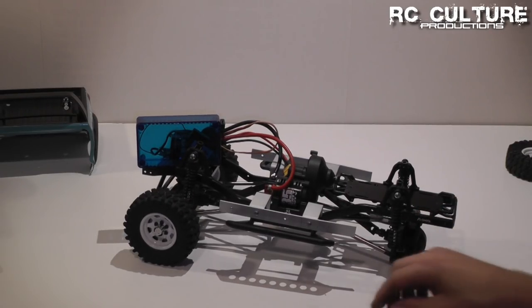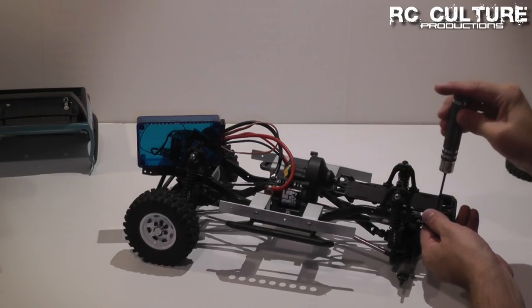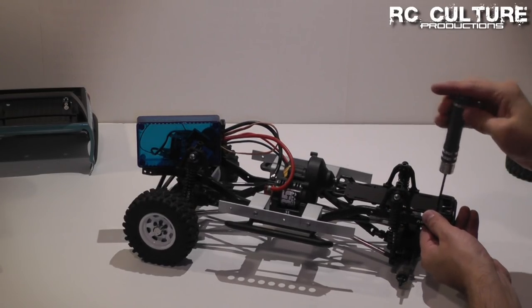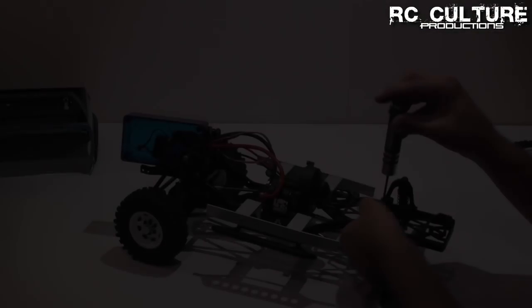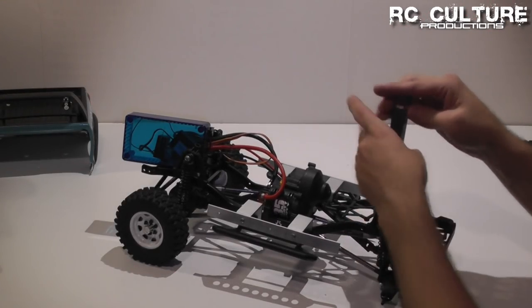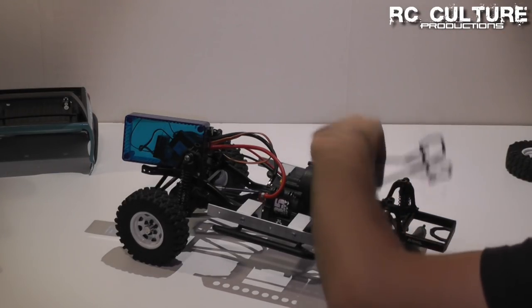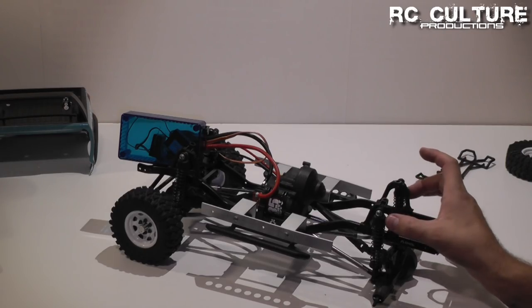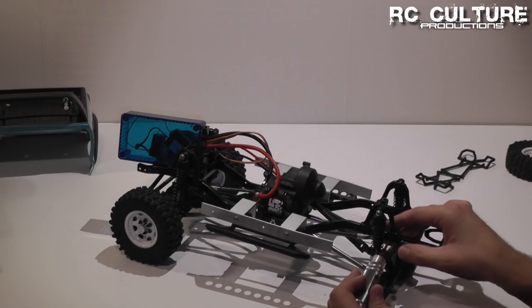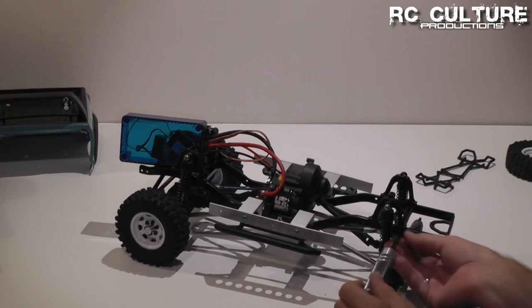First we're going to remove our battery mounting tray. Next, we need to remove the rear bumper and both of the shock hoops. In order to do that, we need to remove both screws for the shock hoops.